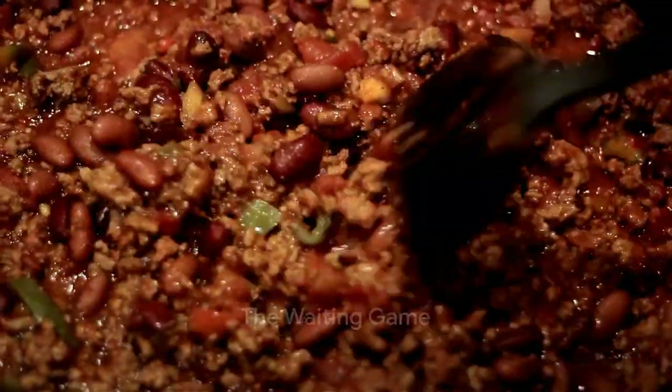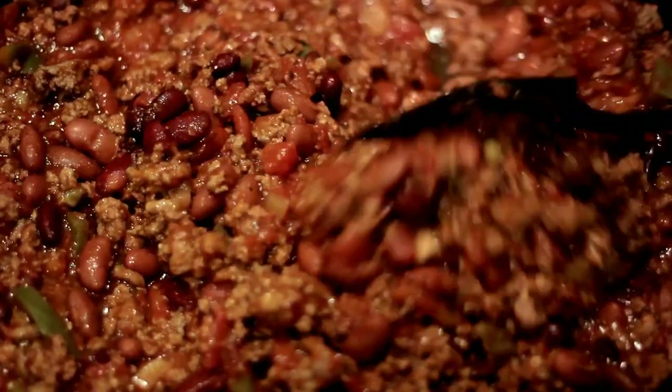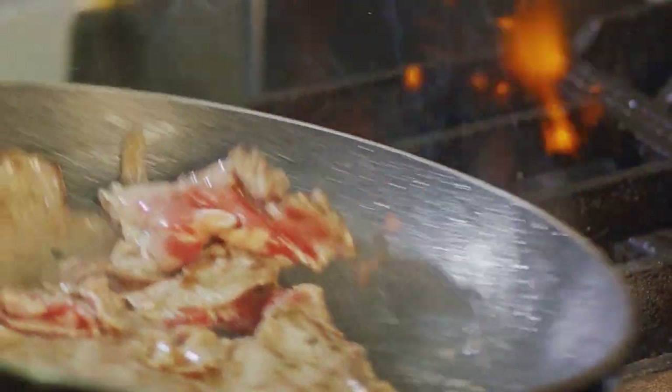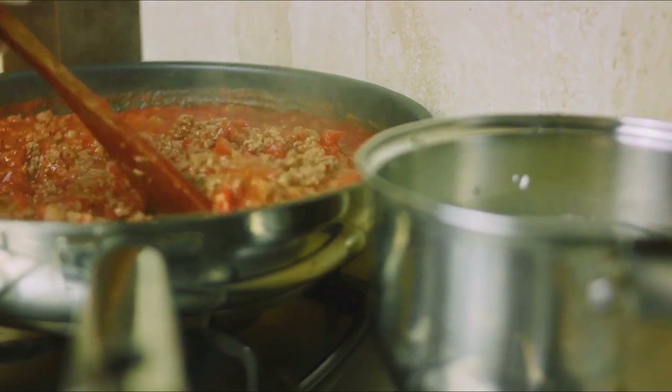Here comes the waiting game. The pot is covered, the heat is reduced to low, and the chili is left to simmer for at least one hour. This slow cooking allows the flavors to meld together, creating a depth of flavor that's worth every minute of patience. Remember to stir occasionally and add more liquid if needed.